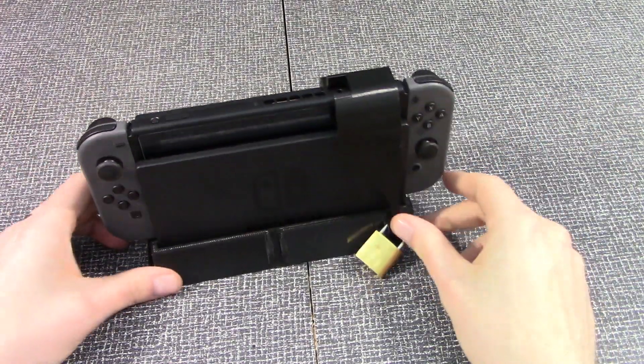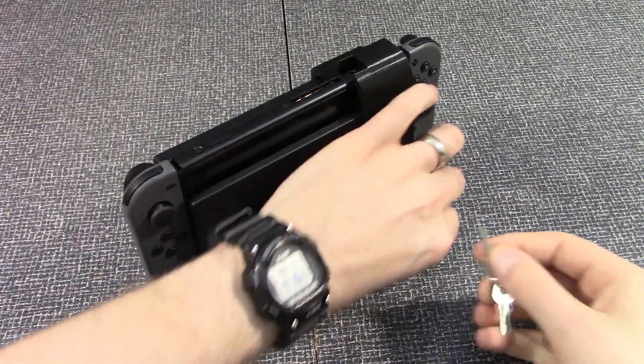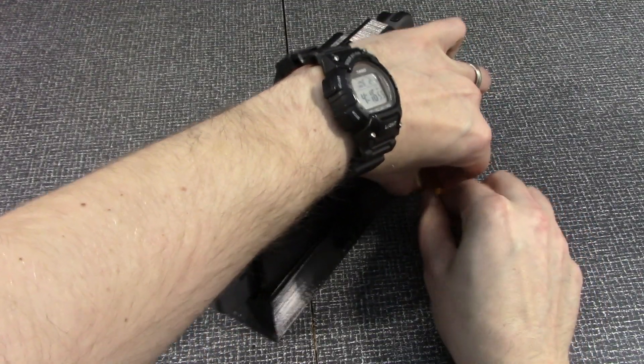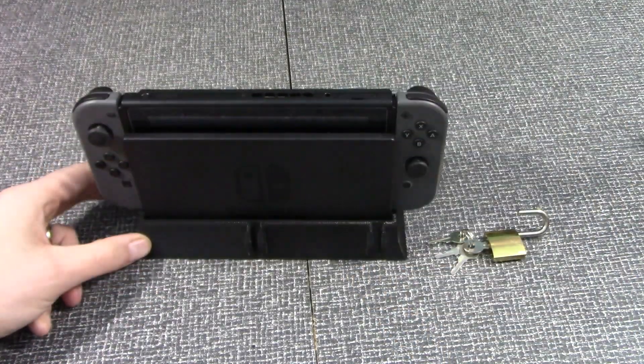I just think this is a very clever idea. It's really funny, but it's really practical — you can actually use this. If you're a parent and you ground your kids, this is a way to keep them away from the Switch. Or if you don't want anyone to touch your Switch, this is a nice way to lock it up. Use promotion code VAMBURN20 for 10% off, guys — the link is below.